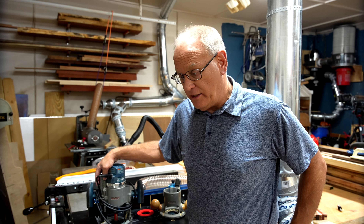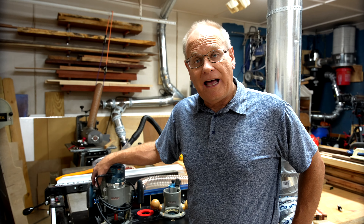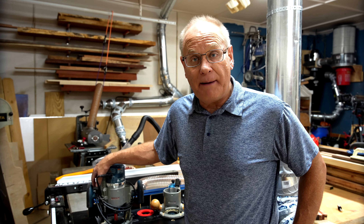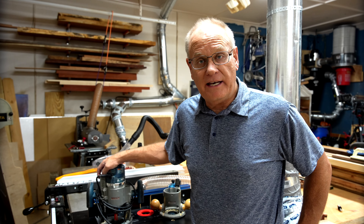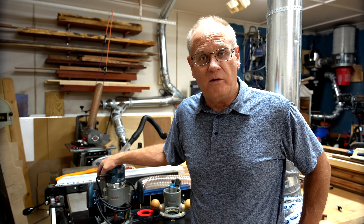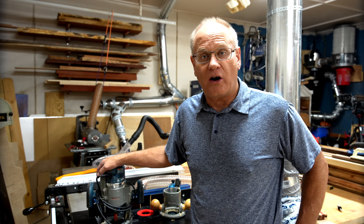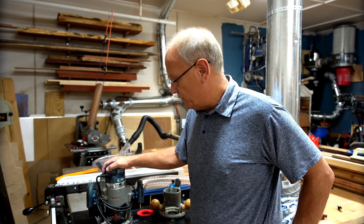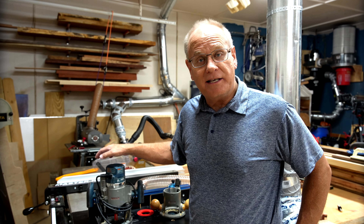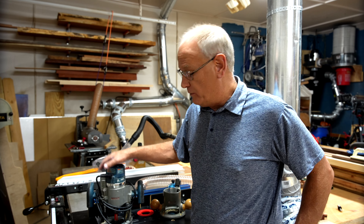I do a lot of river tables here, and I have a Woodpecker slab mill that I've always historically used this in. If you've done anything with resin before, you know surfacing resin is not easy — it's super hard. It takes a lot of power out of a router as well as capable speed. But this has always served me like a champ. I've never, ever had a problem with this router.